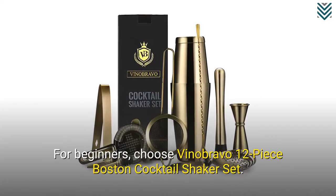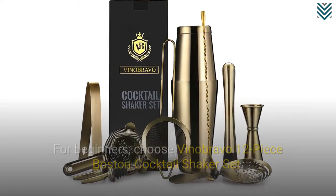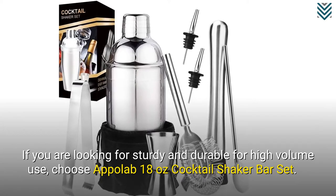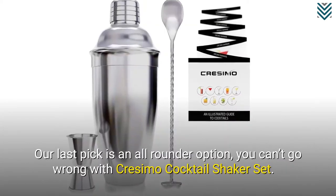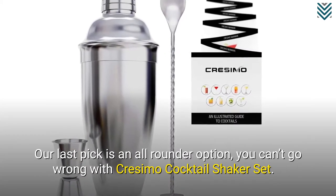For beginners, choose the Vina Bravo 12-piece Boston Cocktail Shaker Set. If you are looking for something sturdy and durable for high-volume use, choose the Appleab 18-oz Cocktail Shaker Bar Set. Our last pick is an all-rounder option — you can't go wrong with the Cresamo Cocktail Shaker Set.